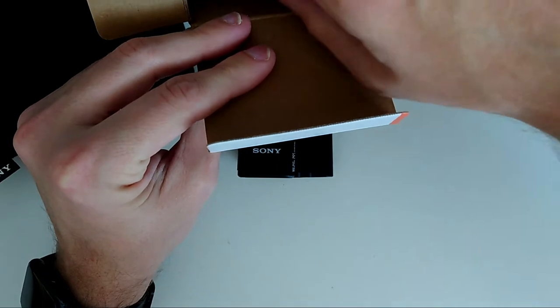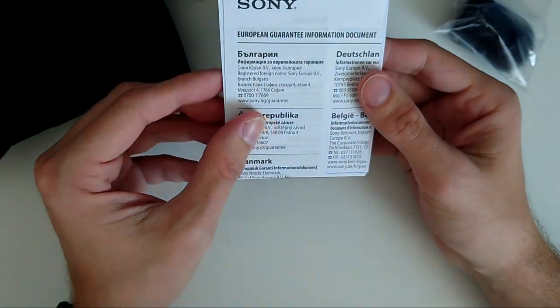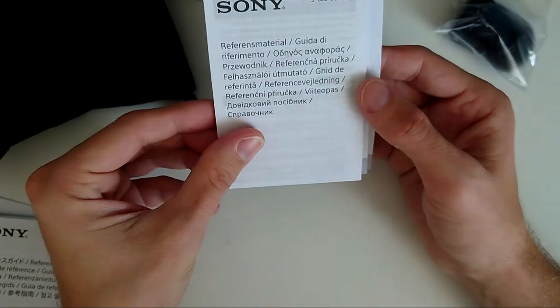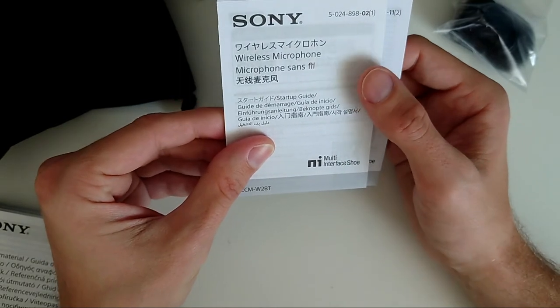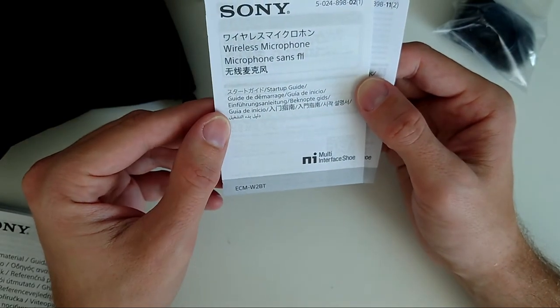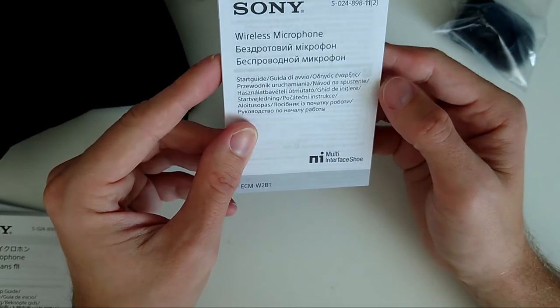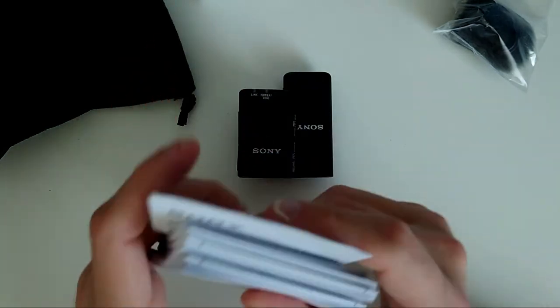There's also a lot of paperwork still in the box: a European Guarantee, reference guides in different languages, a wireless microphone guide, a startup guide, and another startup guide in another language — lots of stuff to read.